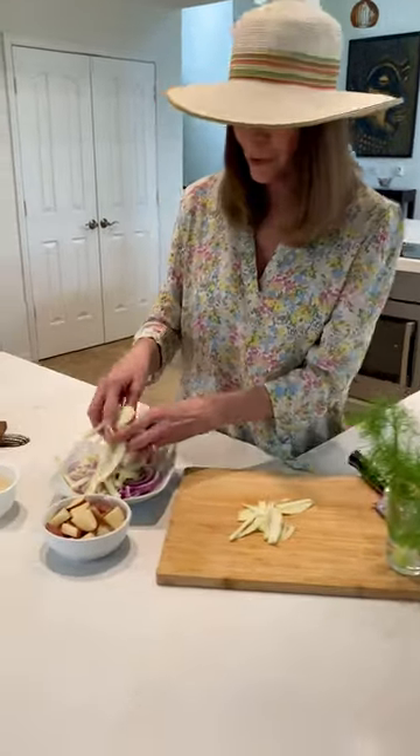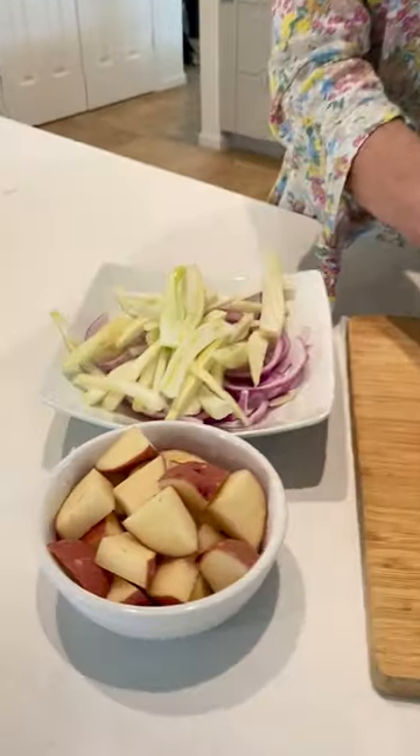Now we're just going to add our sliced up fennel to some sliced red onions. I've also got some cubed red potatoes.